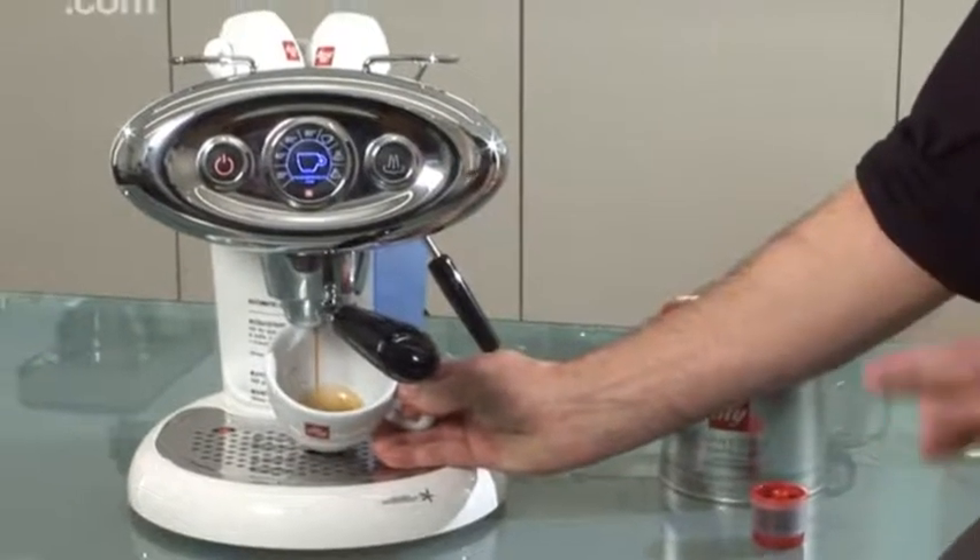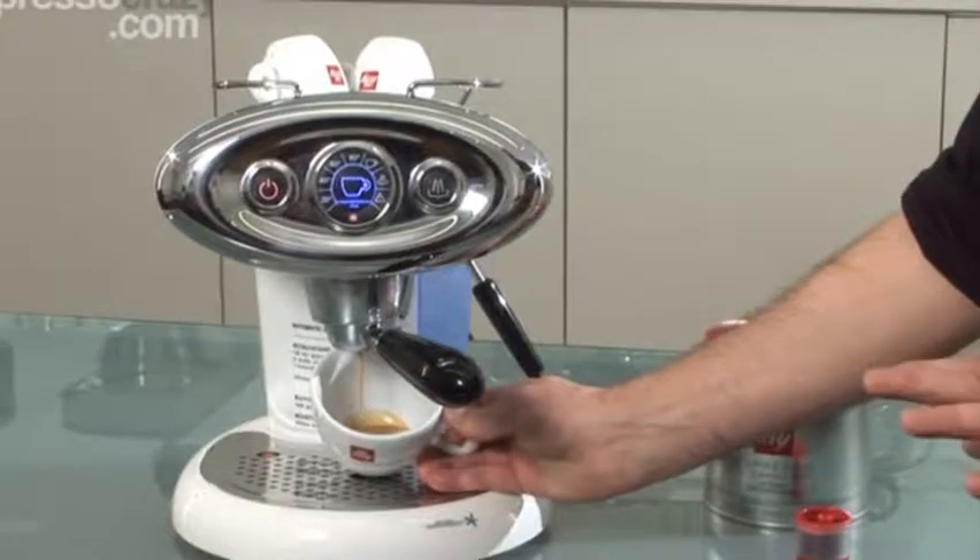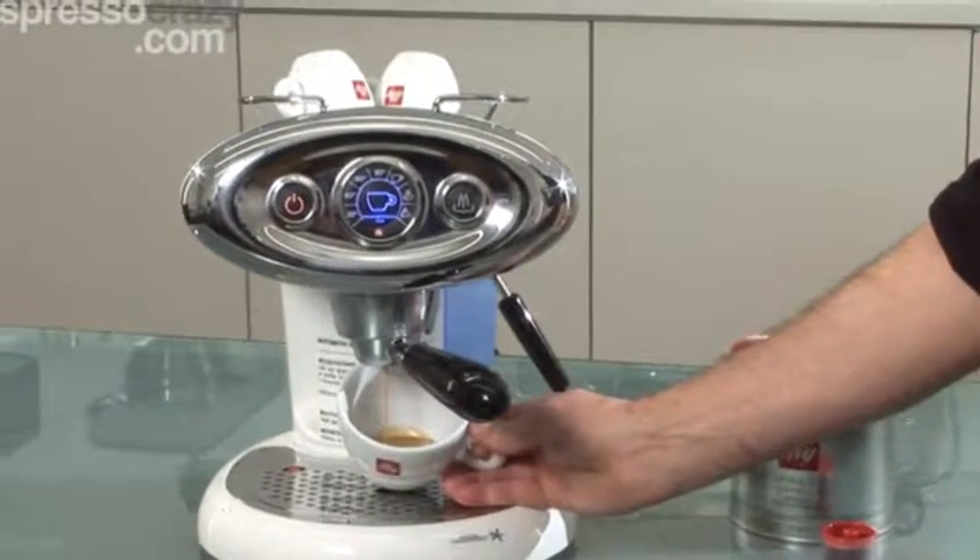As with all drinks, everything is made from a perfect espresso in the bottom of the cup — whether it's a cappuccino, a latte, or a macchiato.